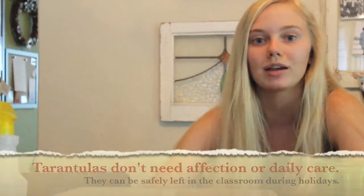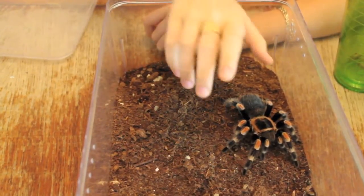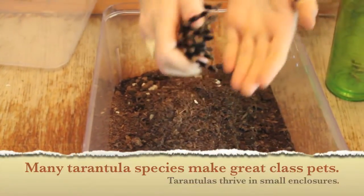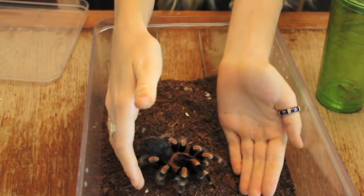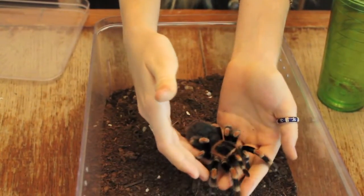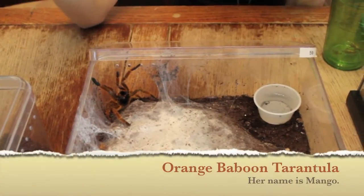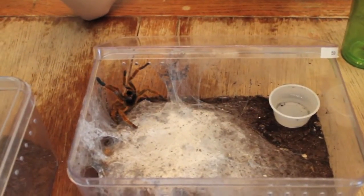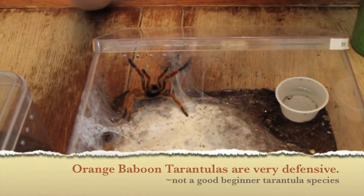I've been caring for tarantulas since I was just six years old and it only takes a couple of minutes twice a month. Before I feed her, I'm going to show you how to handle a tarantula. One way to pick up a tarantula is to cup your hands around their legs and cover their eyes so they're not scared, and then place them onto your hand. Another way is to just scoop them onto your hand from the back. However, there are a few signs you should watch for before handling your tarantula. This is called a threat pose and is used to make the tarantula appear larger and hopefully scare away their predators. So if your tarantula is giving you this pose, you probably don't want to handle her.